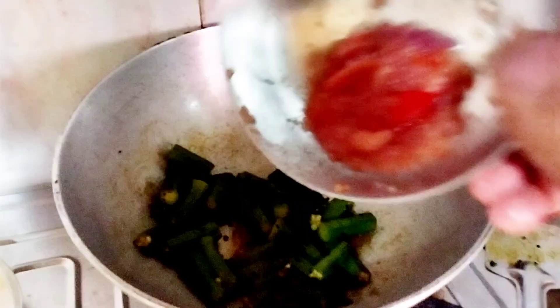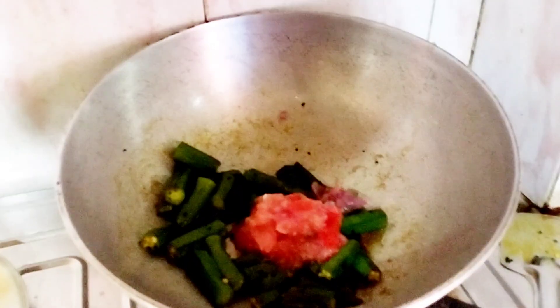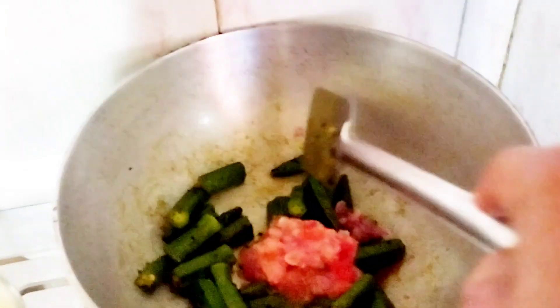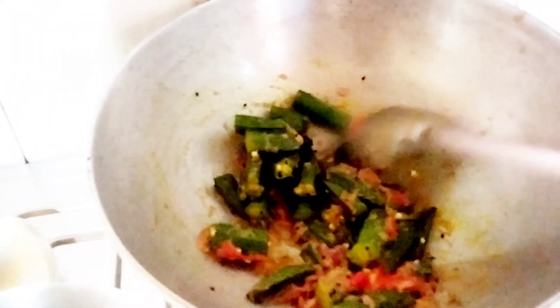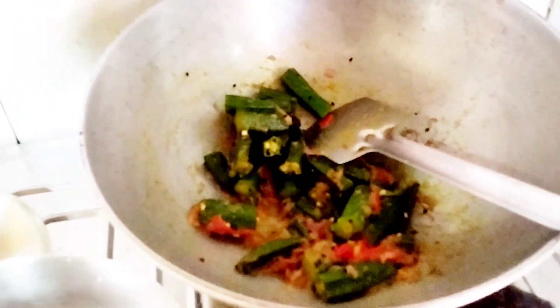Put the rice into a deep paste. We are to bring it and put it. Cut the rice into it and give it to a plate.